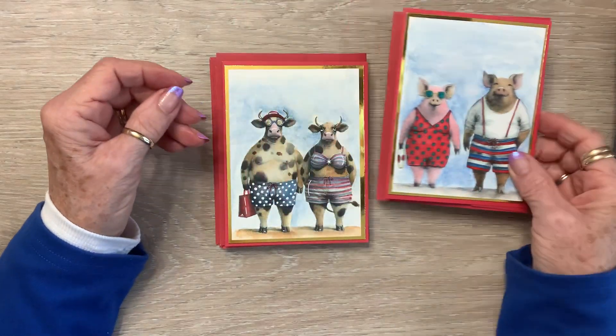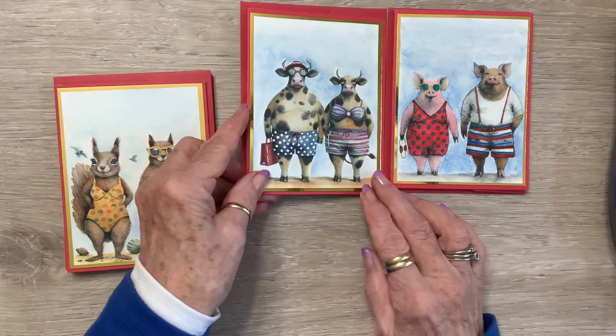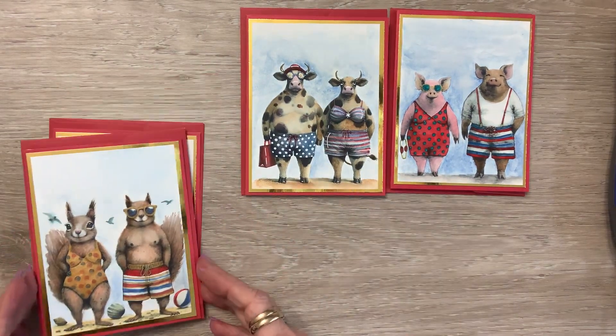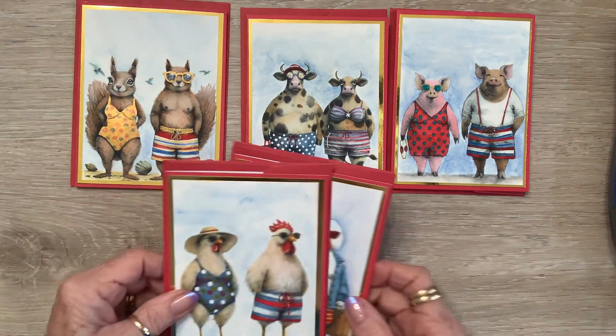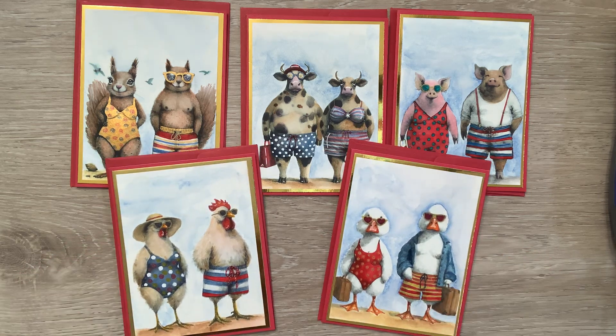So anywho, there's my pigs, here's my cows, here's my squirrels, here's my roosters, and my ducks. Ooh, what do y'all think? They've been so much fun to color, y'all.